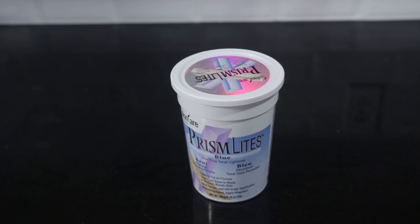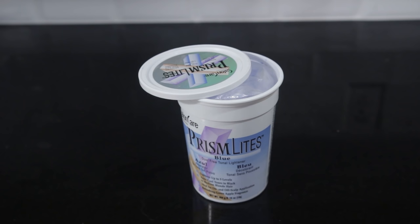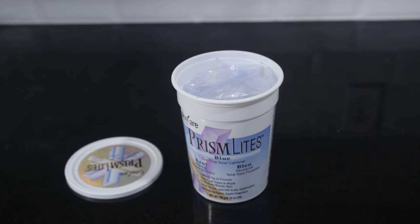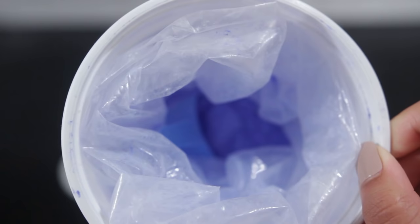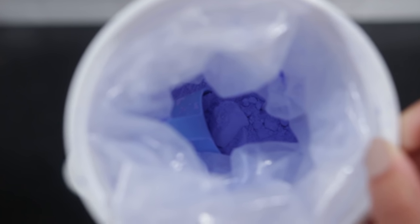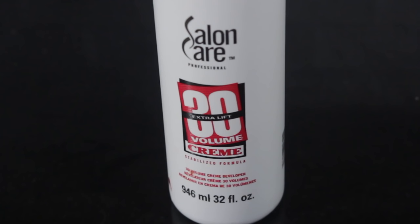First, I'm going to get my bleach, which is the Prism Lights in blue. I just got this at Sally's because it was on sale, and because it's blue, which is the opposite of orange on the color wheel, so it will help balance out the orange tones in your hair and get you closer to blonde. Now I'm mixing that with a 30-volume developer, and I always use the cream developer over the liquid because it's easier to use.